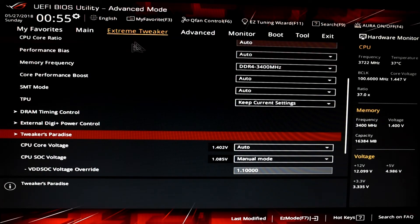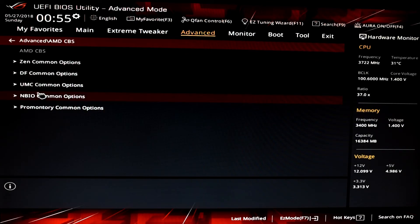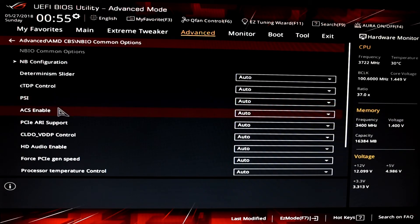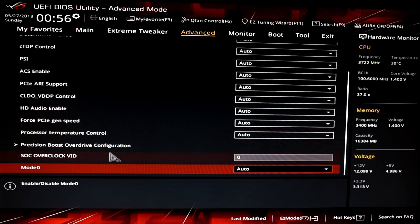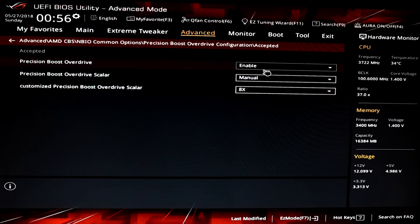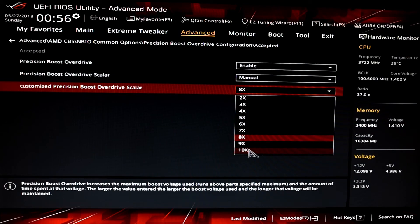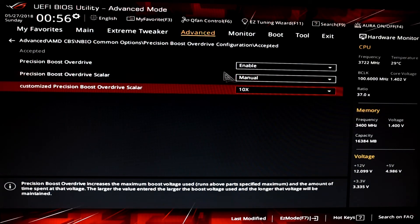To access Precision Boost Override, enter the Advanced tab, then AMD CBS, NBIO Common Options, Precision Boost Override Configuration. Herein lies the options to enable Precision Boost, change the scaling control to manual, and then choose which scaling option you'd like. I found little to no difference between 8x and 10x, which could be down to the Prism cooler being a limiting factor. All tests were run at the 8x scale value.